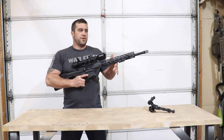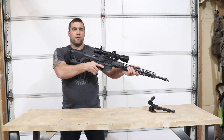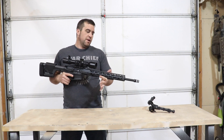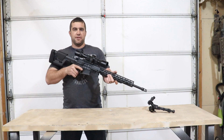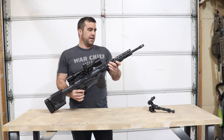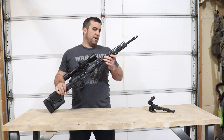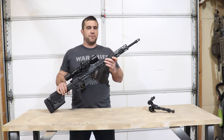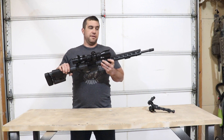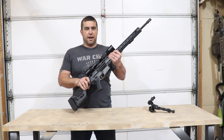Normally when we test ARs, we test them with an optic for accuracy, and then with a red dot for run-and-gun stuff. Because of the medium contour profile barrel, this is front heavy. So I can tell this probably would not be my choice for three-gun or something like that. But what we're expecting from this heavier barrel is absolutely amazing accuracy. With the Schmidt and Bender on top, there's no excuse for us not to be able to get the mechanical accuracy of the gun out.